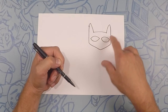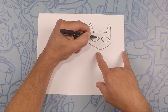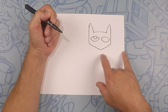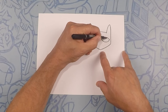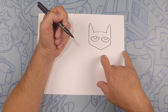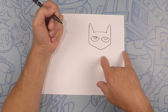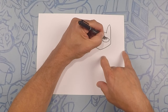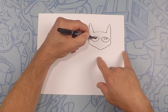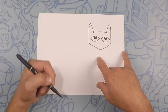For his eyes we're gonna do two U shapes kind of towards the top of the eye, just like this, so it looks like his eyes are towards the top. Same thing on this side. Now inside that we're gonna do another one — that'll be kind of like the glare of his eyes, one there and one there. You can color that in because his eyes will be black.